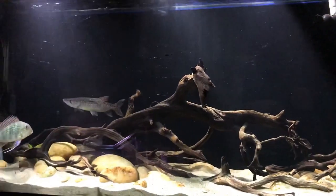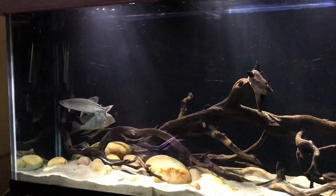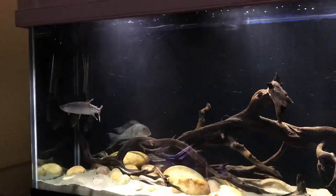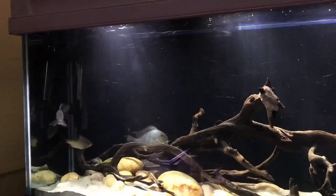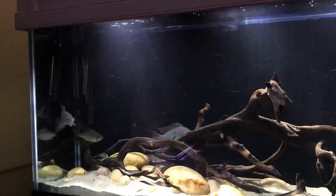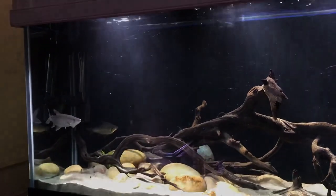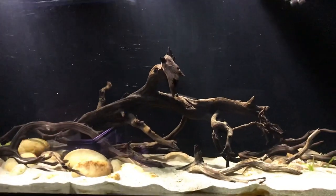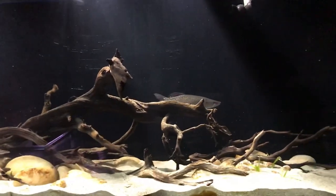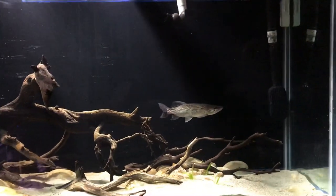Some people do this differently — for example, putting a prawn or fish fillet on a string and pulling it to create rapid movement, which triggers the fish to chase it. Remember, your main goal is simply to get the fish to put that food inside their mouth.